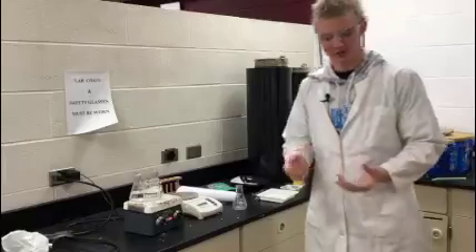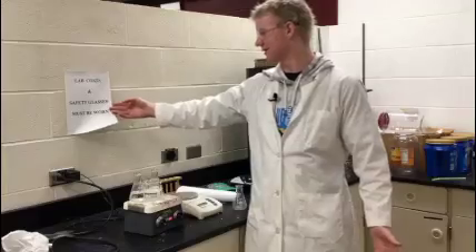Now we're going to go over safety. What you have to wear is a lab coat, glasses, clothes, and sturdy shoes. As you can see, it says lab coat and safety glasses must be worn in this area.